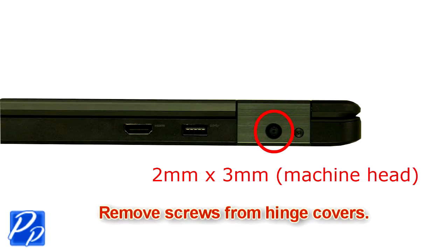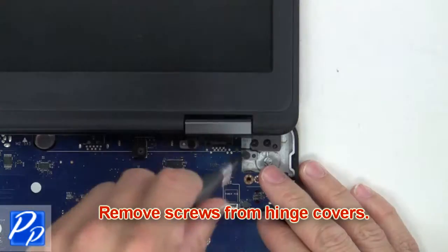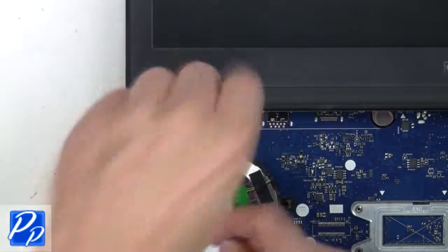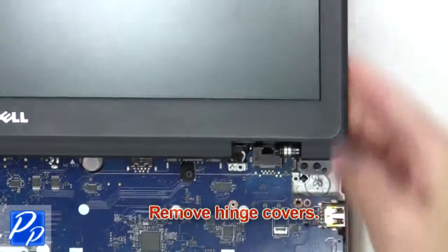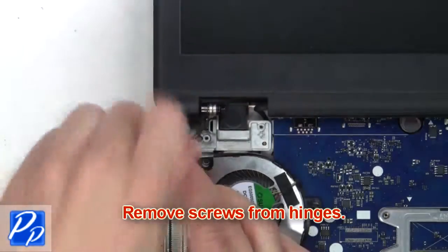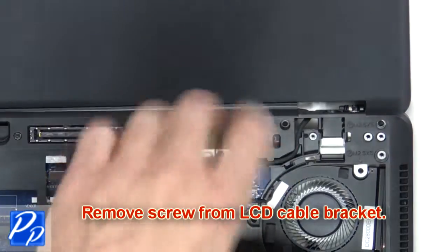Remove the screws from the hinge covers. Now you're going to remove the hinge covers. Next, you're going to remove the screws from the hinges. Now remove the screw from the LCD cable bracket.